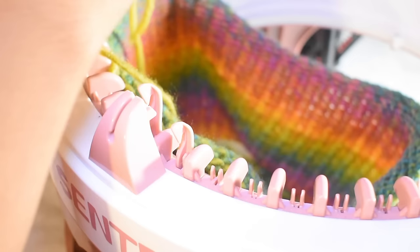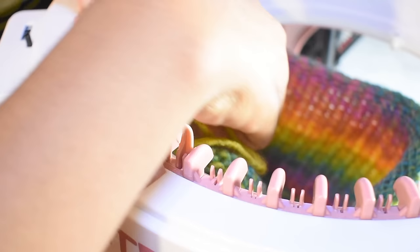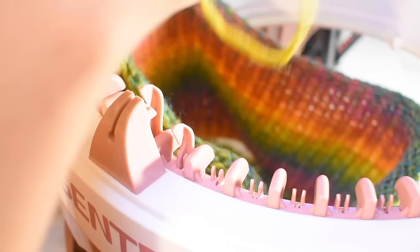Almost to the end — I can count the stitches on one hand: one, two, three, four, five, six, seven stitches left. I noticed my first stitch didn't quite come off the machine earlier, so I'll just pull that off since it's already cast off.